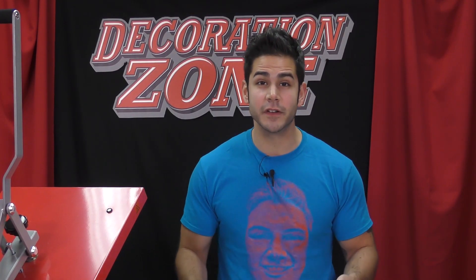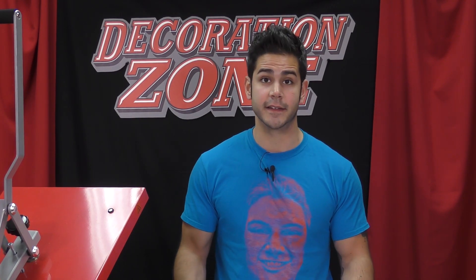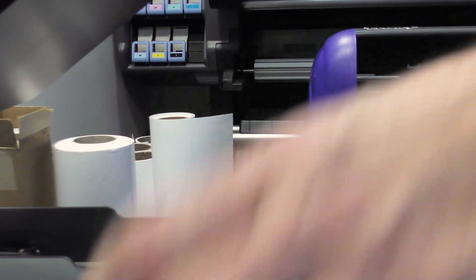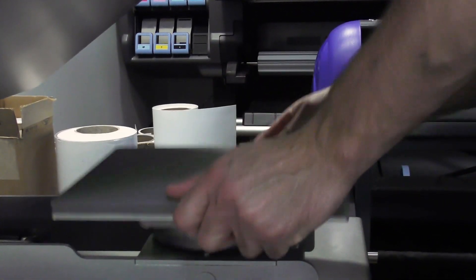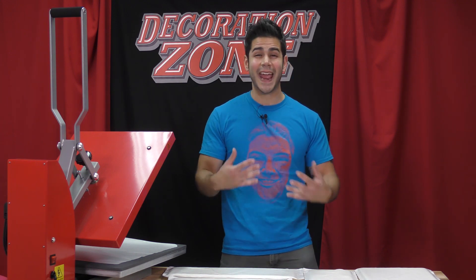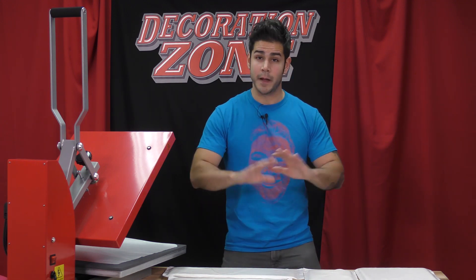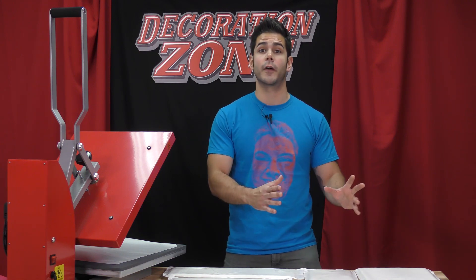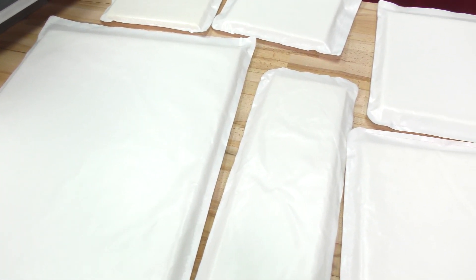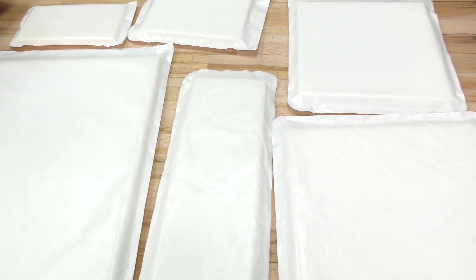Now there are some great heat presses out there that have the option of interchangeable lower platens. This way you can use different dimensions which will accommodate for all sorts of surface spaces you want to press on for your garment. The heat press plus all those platens can get very costly. Now I'm not discouraging you from going that route, but until you want to take that leap you can always purchase a set of Caesar heat transfer pillows.